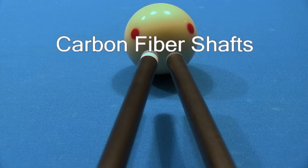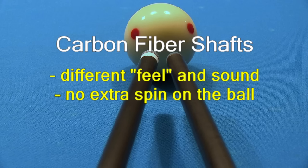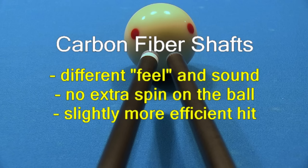Now let's talk about the advantages of carbon fiber shafts. They can feel and sound very different due to stiffness, but does a carbon fiber shaft offer any real performance differences? First of all, LD shafts — carbon fiber or maple — cannot get more spin than other shafts, as some people think. Although LD shafts do not need as much aim compensation when using sidespin, so there is slightly less chance for error. The stiffness of a carbon fiber shaft can help result in a slightly more efficient hit, especially with a hard tip, meaning slightly less stroke speed is required to get the same cue ball speed. But this is not a big effect, and it is something a player can easily adjust to after a few shots.